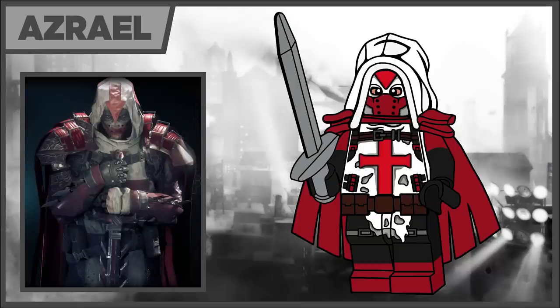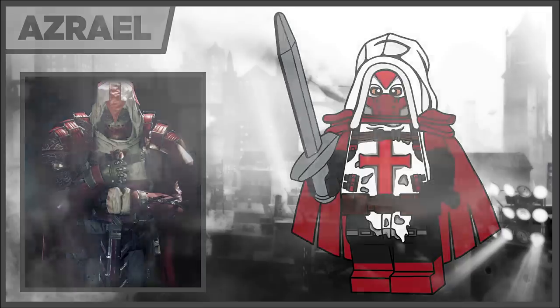Next we have Azrael, and this is a figure that came out pretty well. It was the last figure designed for the series and he uses a lot of new parts. He has the new hood on top of the bounty hunter's shoulder attachment from the Series 19 figure. He has a very iconic cape so I had to create a new design for that, and he also uses the Batman utility belt in dark brown. He comes with the Sword of Gryffindor in light silver.